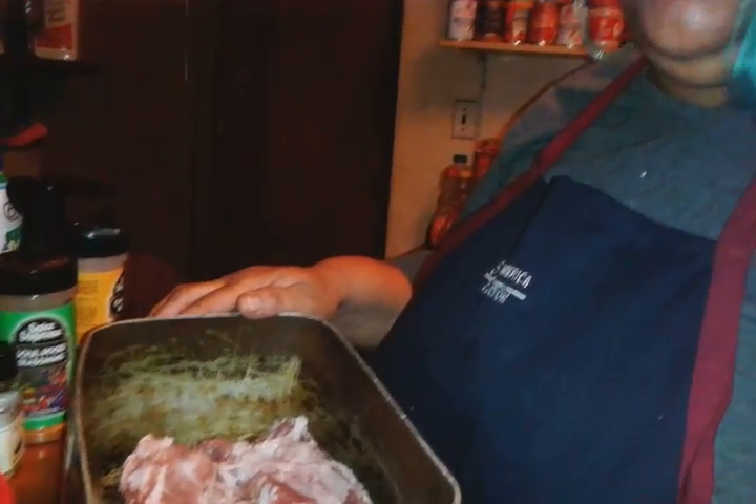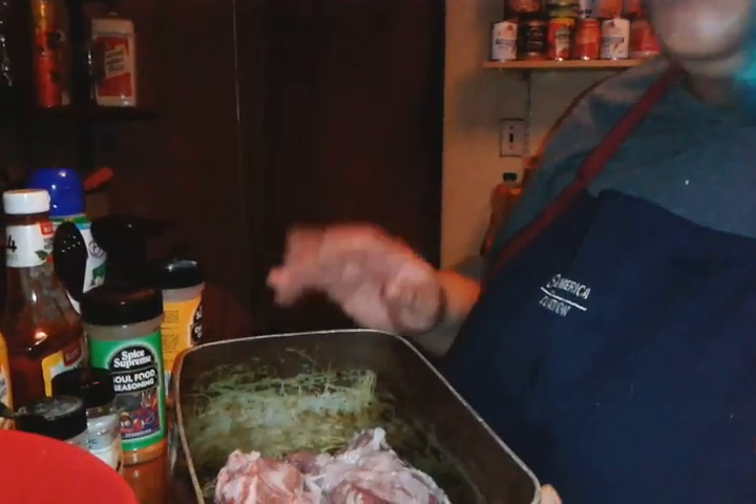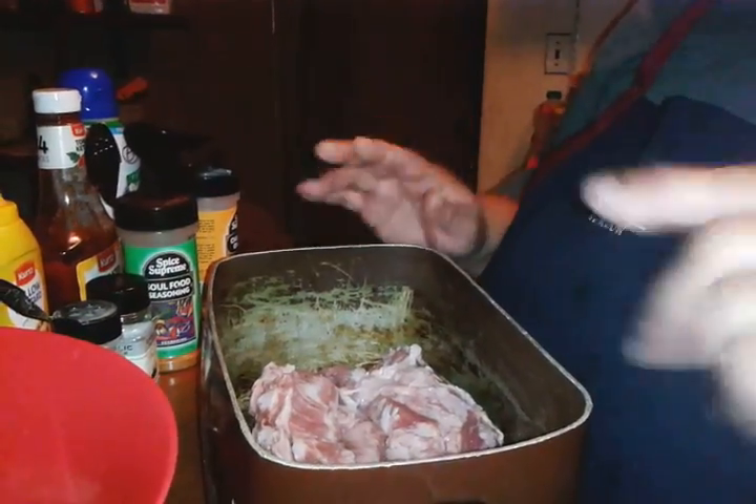Today we're making pork ribs. For people that eat pork, this video might be for you. For those that don't eat pork, you might as well not even watch it. But this is how we do it.